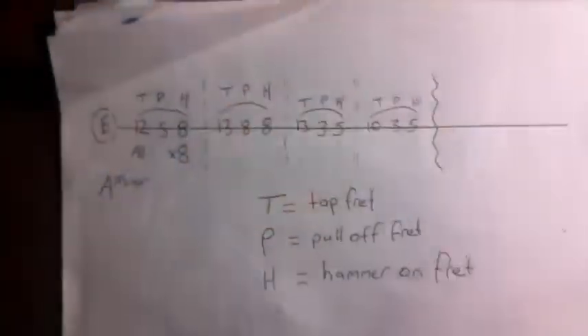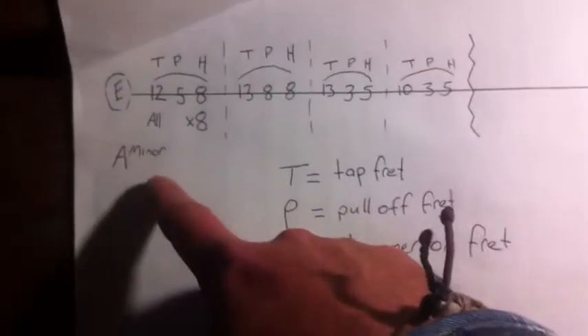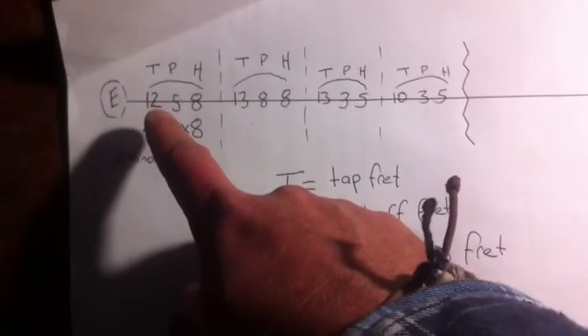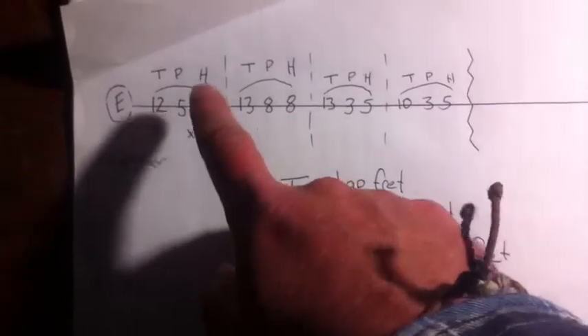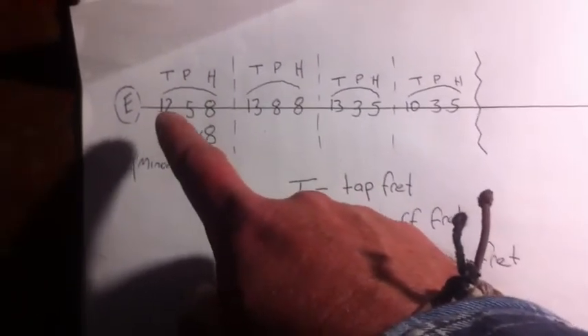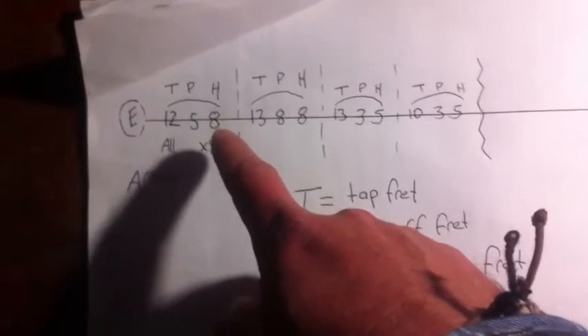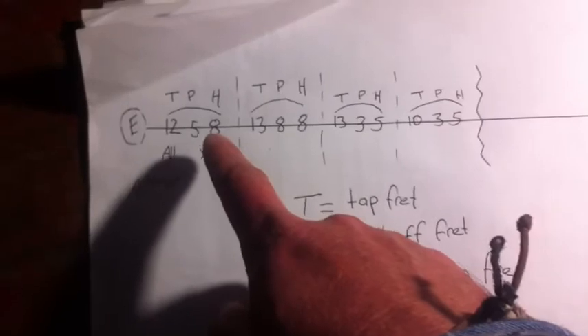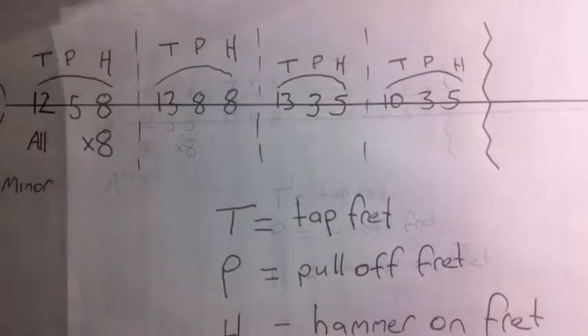Let's take a look at what we're looking at. This is a quick, simple example of what we're going to be using — I'm going to put a photo in here. We're in A minor, we're tapping on the 12th, pulling off to the 5th, and hammering on on the 8th. So we're pulling off to the index finger of the left hand, and then hammering on with your little finger or your ring finger. Here's a photograph so you can freeze it and have a closer look.